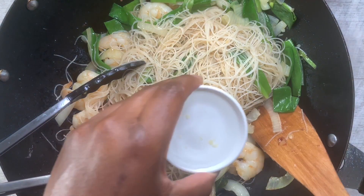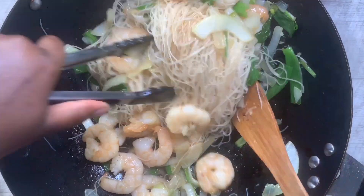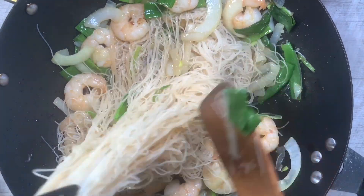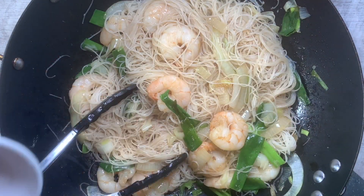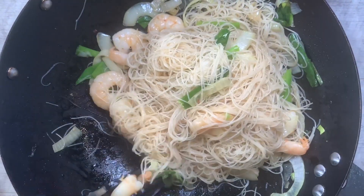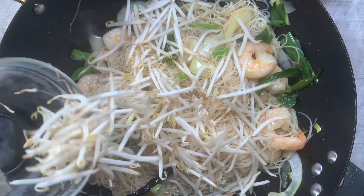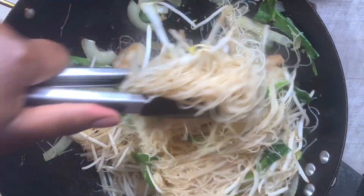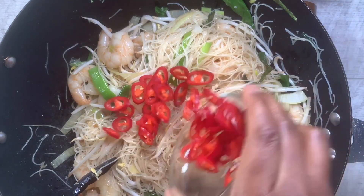Now add in some warm water — this is mainly because the noodles aren't fully cooked yet, so we need to soften them a bit more. I've added a little bit of water and it's on a low heat, so I'll let it steam. Then throw in the bean sprouts — I love these to still be crunchy, so I add them almost at the end, just for them to wilt slightly and pick up some of that flavor.